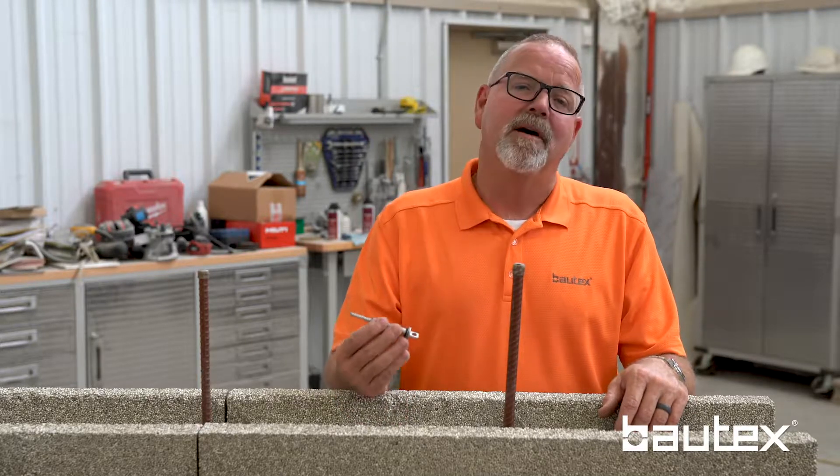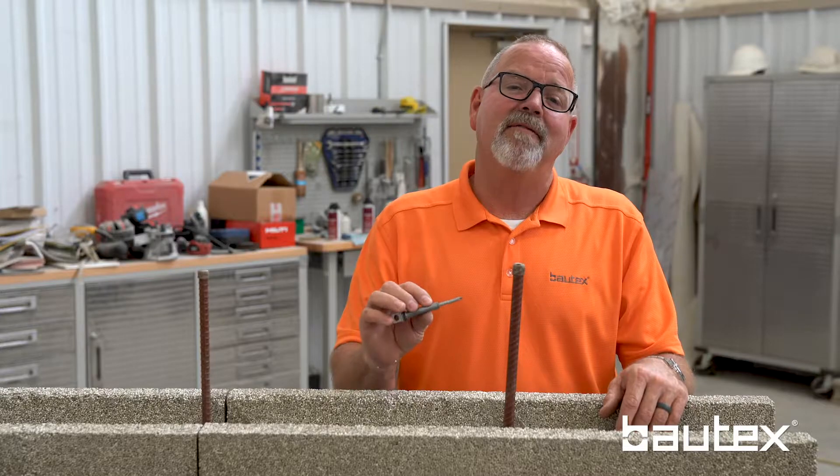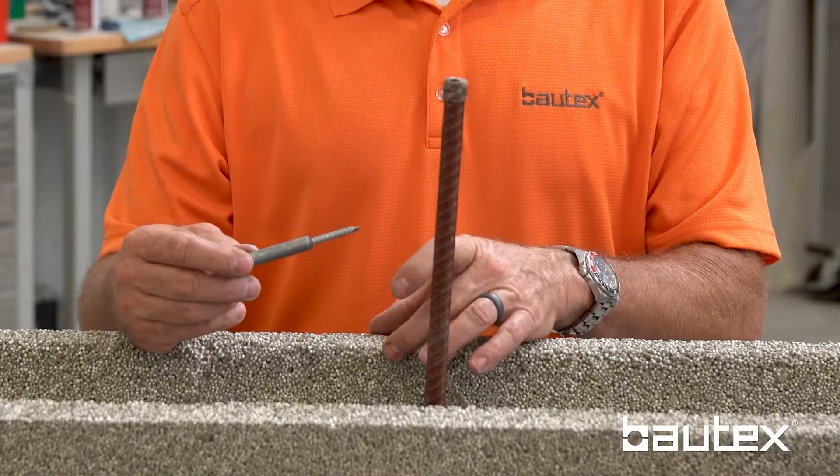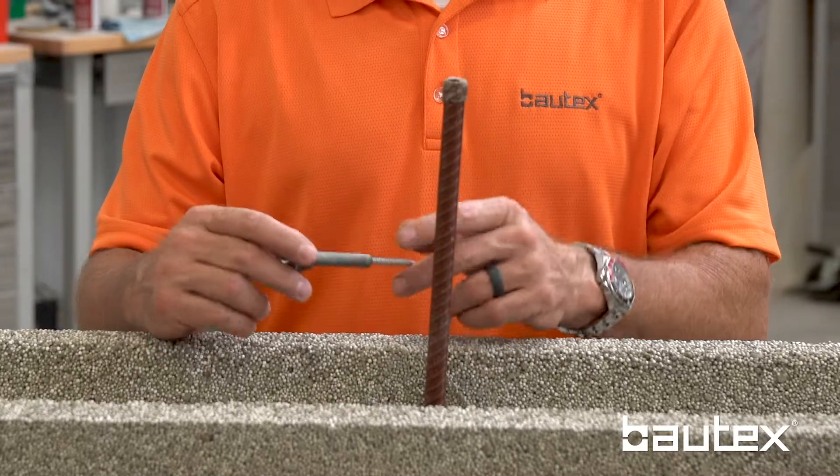Putting a veneer masonry finish over a Baltex wall is like any other system — you're going to need some type of mechanical fastener to secure the veneer to the wall. One that works really well is manufactured by Holman & Bernard, though other manufacturers have an equivalent tie. We like it: it has concrete threads on the end and a two-inch shank to reach through your shoulder insulation and get into the concrete.